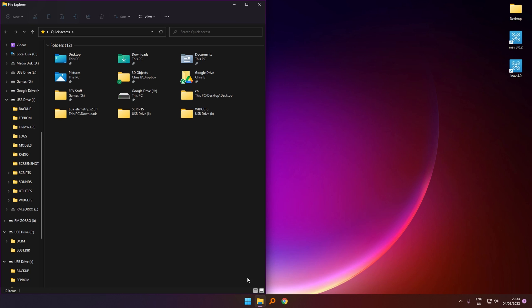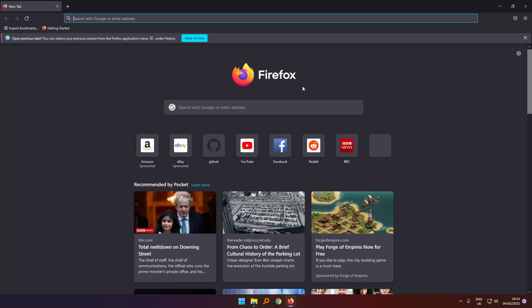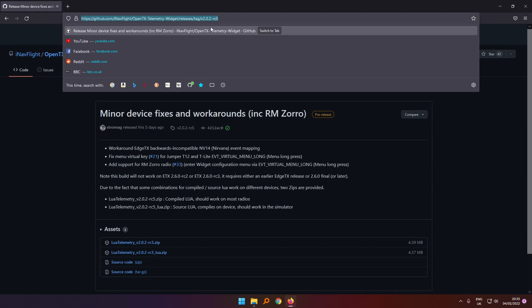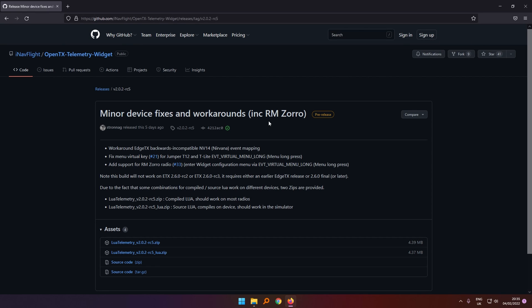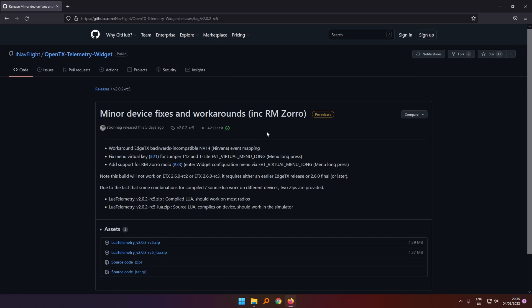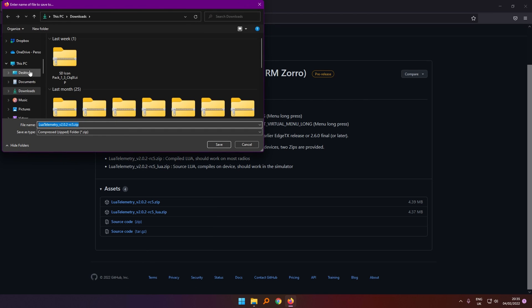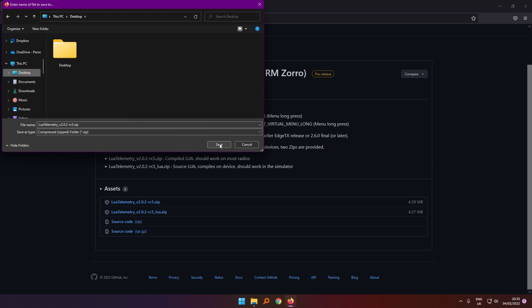The next thing we need to do is open your web browser and go to this address — I'll put a link to that in the description. This is a version of the iNav Lua telemetry script which will run on the RadioMaster Zorro. Right-click the zip file and select save link as, then save it to your desktop and click save.